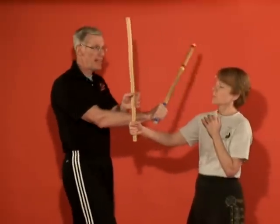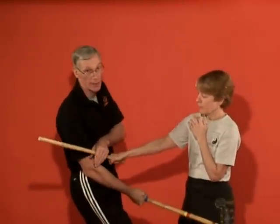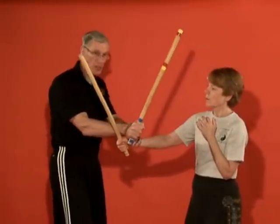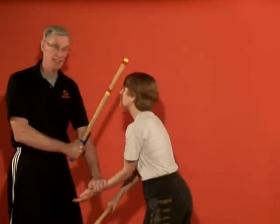Another follow-up: I go here, make the contact, curl, and bring my tip back and get the low shot. Another follow-up: I come here, go like this and hit, my hand curls, and I slide back and then hit. If I go here and she comes to take that, I abort my hit and hit.